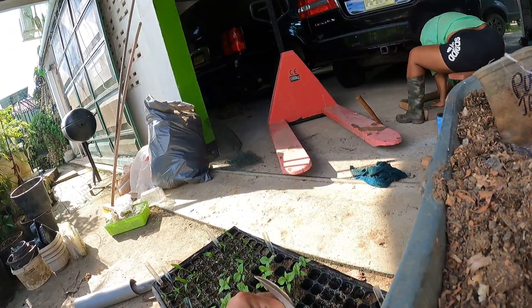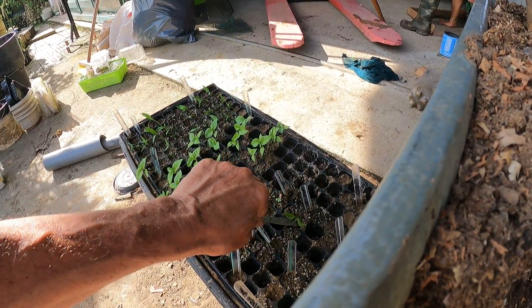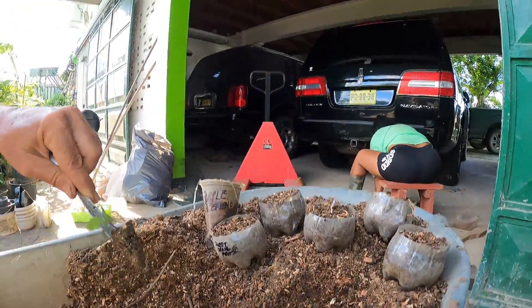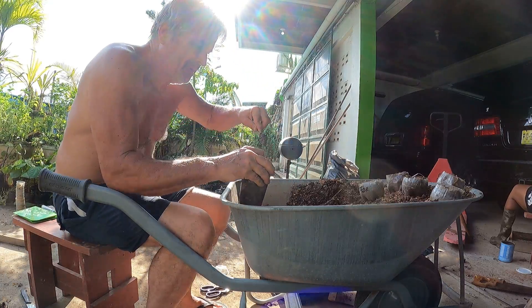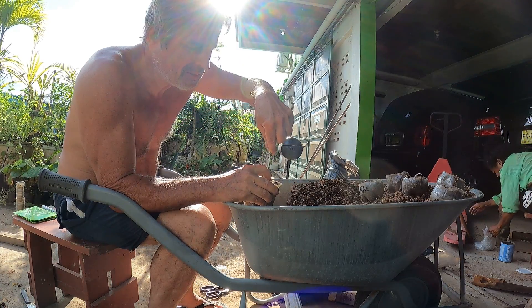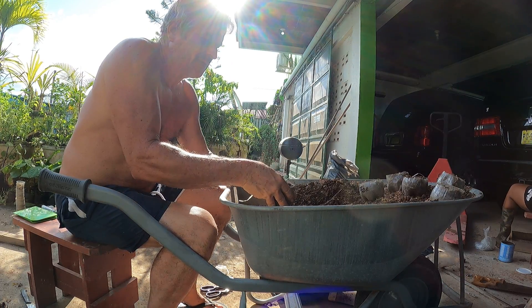Gotta get this orange purple jalapeño out of here because it's the last hot pepper that germinated so far. Get that inserted into here so we can get its maximum growth before we plant on the plantation.